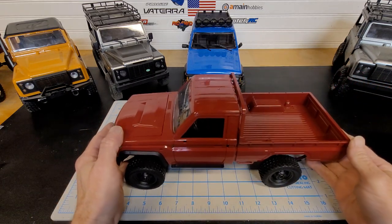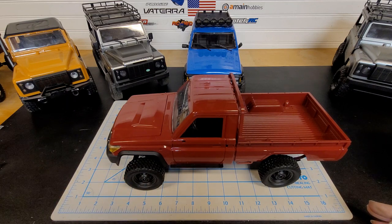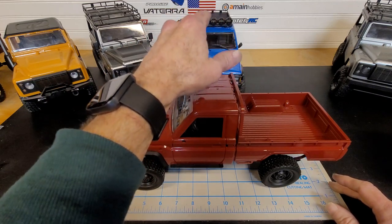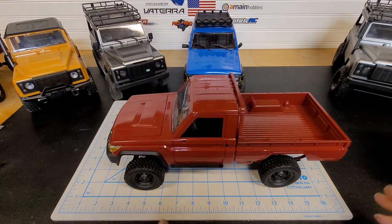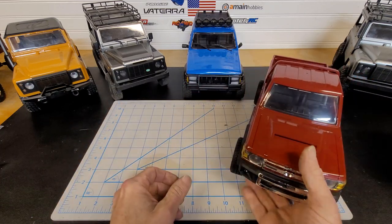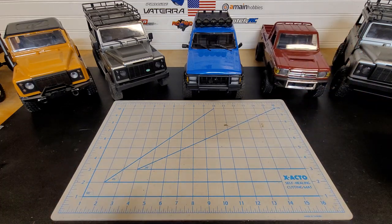I bought two of these because when they first come out there's usually no parts available. I always try to buy two — like when the MN78 came out, I bought a blue one and a silver one at the same time. That way if something breaks on one, I've got another to pull the part off until I can order a replacement, because it's going to take probably three to four weeks from AliExpress or Banggood or eBay, and it takes a little while before Amazon starts getting stuff where you can get it in a week.